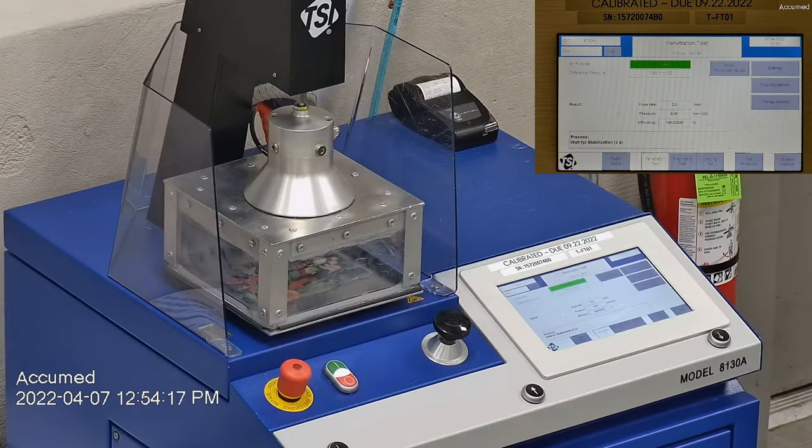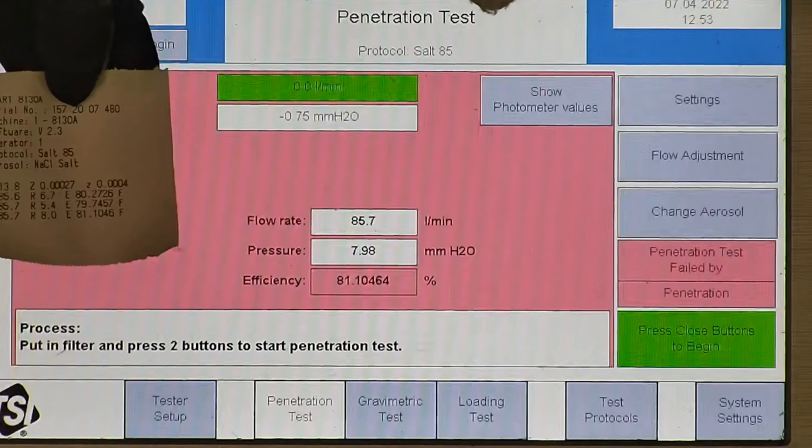Let's go over the results. F stands for air flow rate, which we test at 85 liters per minute. R is for resistance, also referred to as pressure drop — this correlates with breathability, so the lower the number the more comfortable and breathable the mask is. E stands for filtration efficiency percentage. The filtration percentage for all three samples was between 79 to 81 percent.